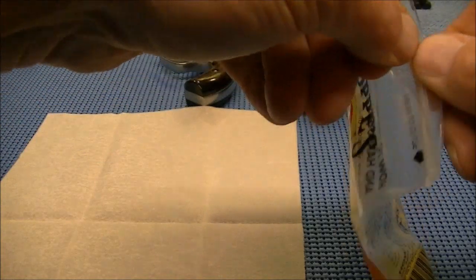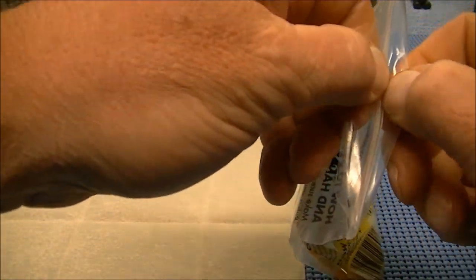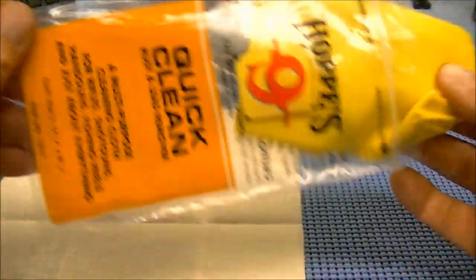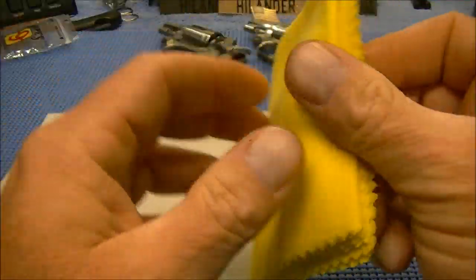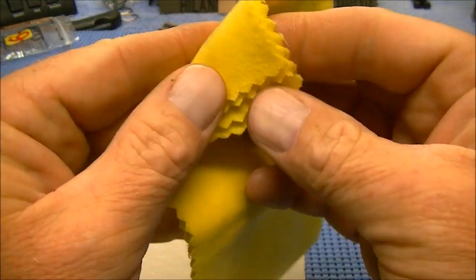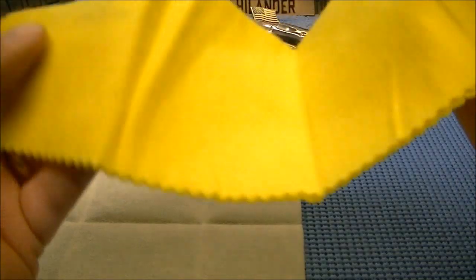The price point on these two is about two dollars difference. The Hoppes was around a dollar and a half to two dollars cheaper than the Birchwood Casey. This almost feels like a microfiber cloth — that's what it reminds me of.